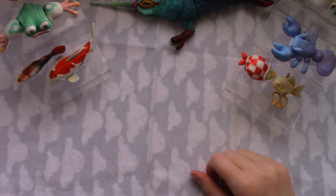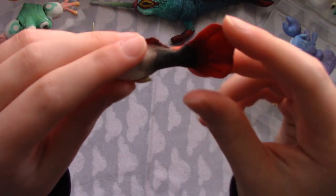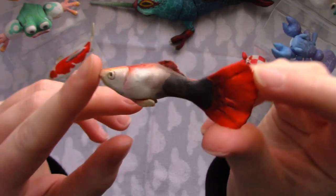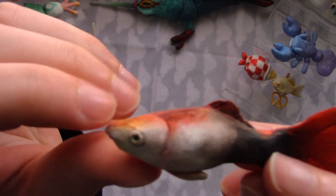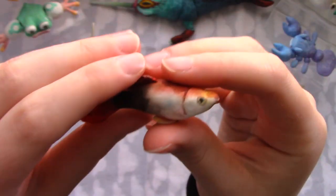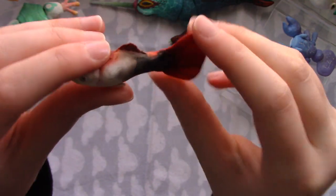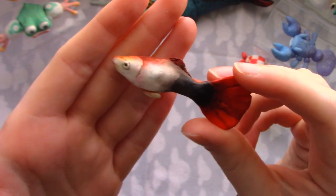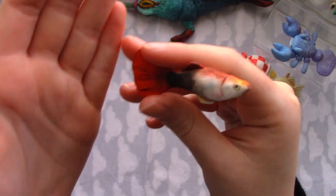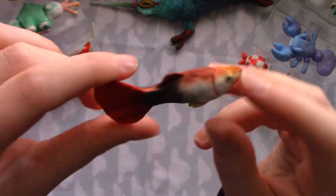The second one I made was this guppy, and it's a pretty realistic guppy. He's got little eyes and stuff. I like to use chalk to make gradients easier. He's like the exact same size as a real guppy. He's pretty cool.